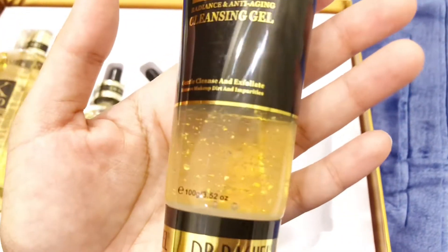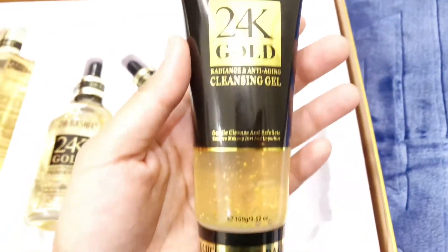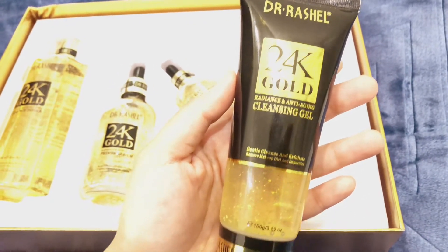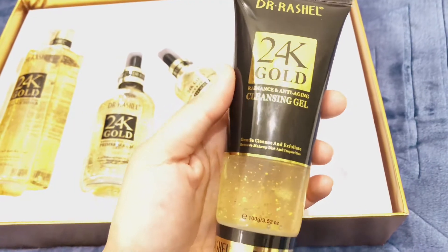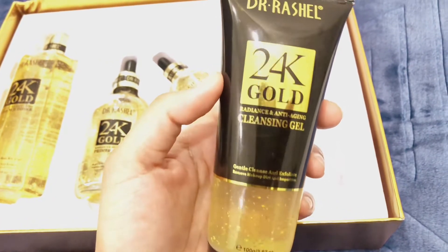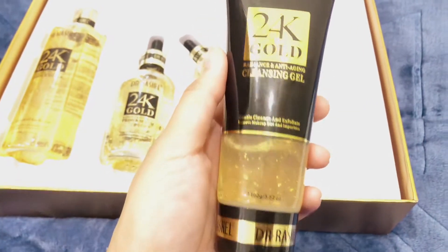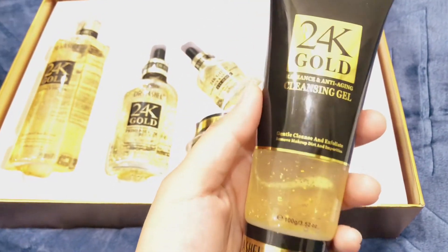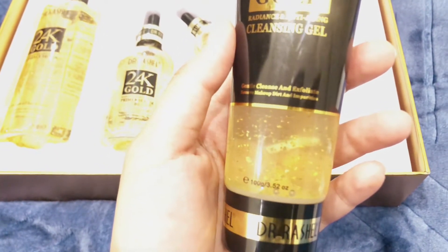This is a very beautiful packaging — a cleansing gel tube. This is a very original kit. This cleansing gel can be used as a make-up remover. It can remove dirt and impurities, and it has a very gentle formula.